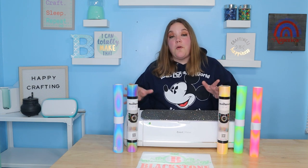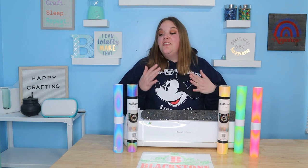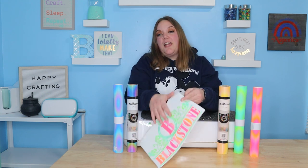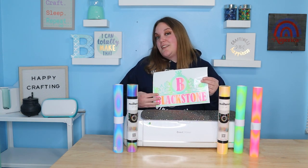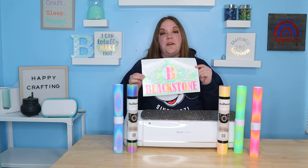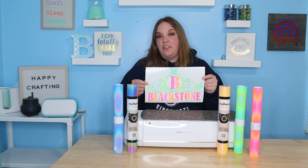In today's video, we are going to be working with Tech Wrap reflective vinyl. This is such a cool product — it comes in a bunch of great colors. We're going to make a mailbox sign. I will show you how to apply this to your mailbox, both during the day and at night, so you can see how reflective it is.